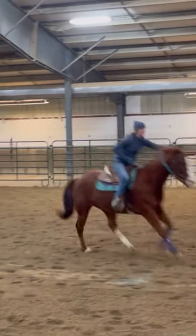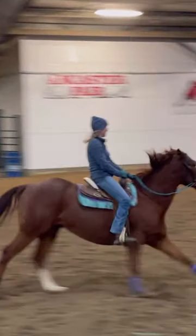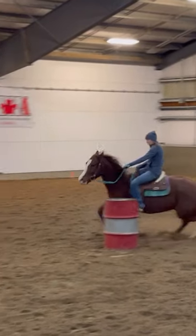Same with third — I go one-handed. He stepped out a little bit going into it, the line wasn't super straight, but right here one hand, I just kind of touch my inside and he knows at this point to come around. I use my inside foot as well.